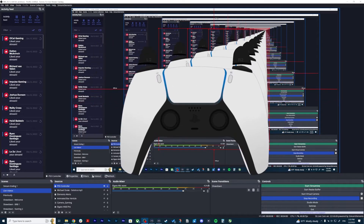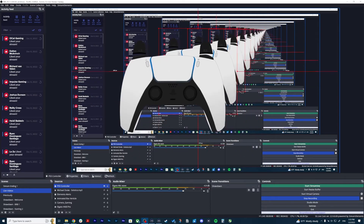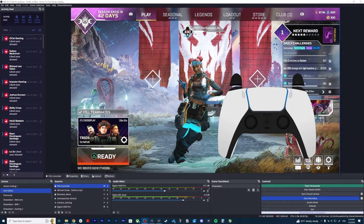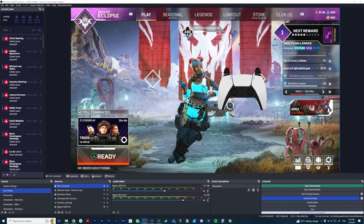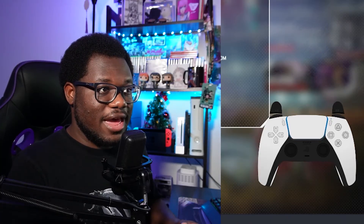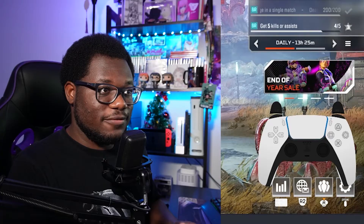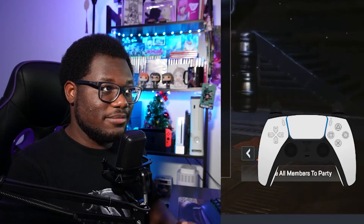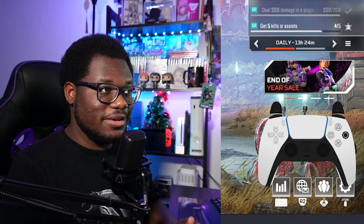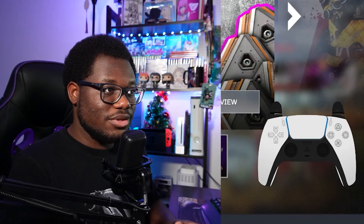And there you go. Now you have the source in there and you should be able to scale this up and put it wherever you want. When you bring the game up, you should be able to see the controller. If you followed all of those steps correctly, you should see that you have everything working perfectly fine. You can see that I am changing everything on the screen and the buttons are correlating perfectly.